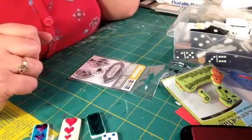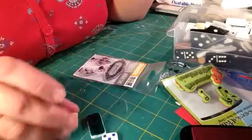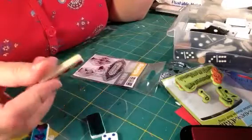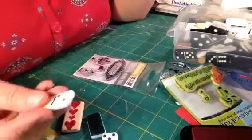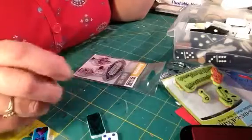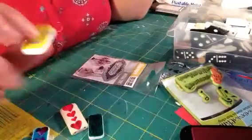Hey guys, it's Misha. I was organizing and then I decided to sit down and play with some of these dominoes and other pieces that I had been given. The dominoes I actually bought myself.